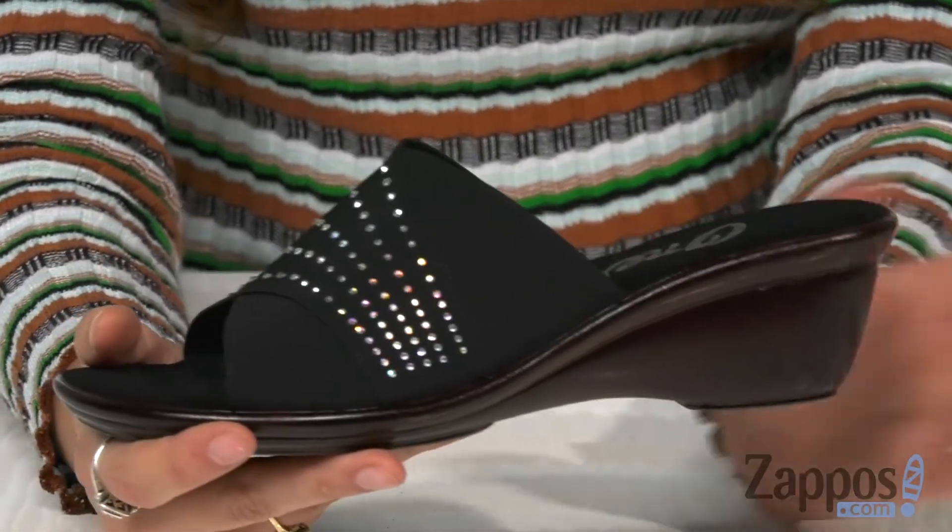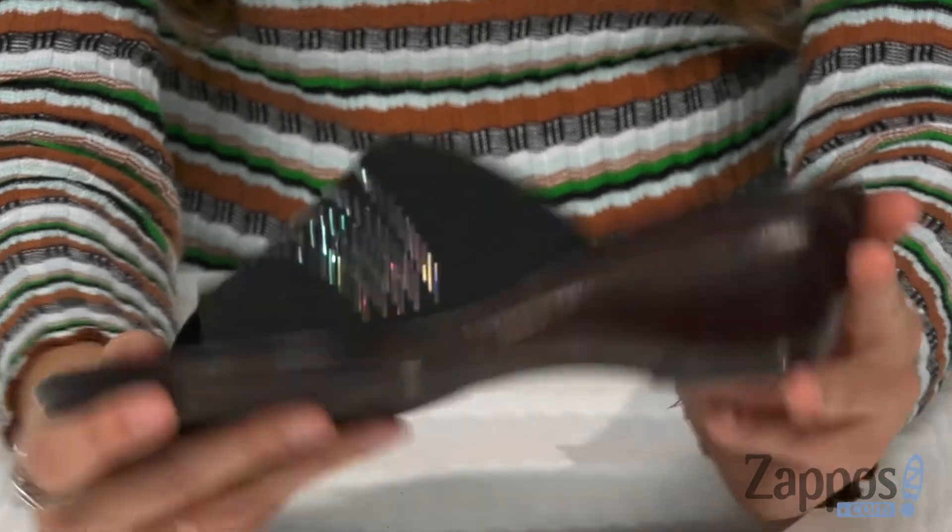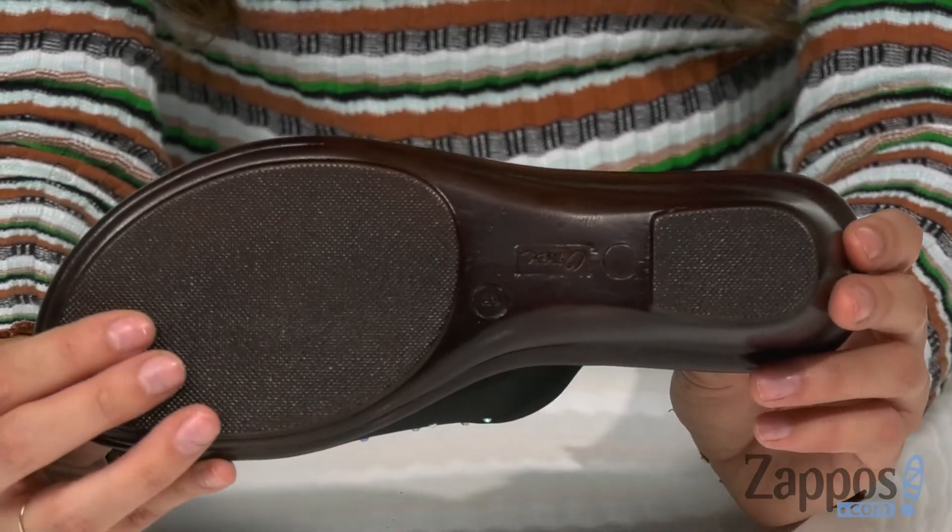On the back is a nice wedge for a little boost in height, and it's all on top of a lightweight man-made outsole.